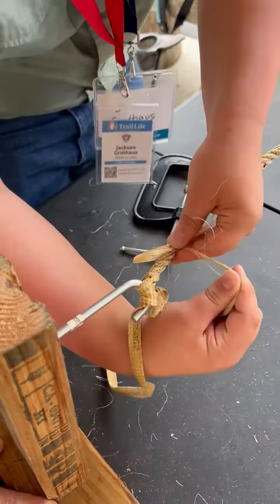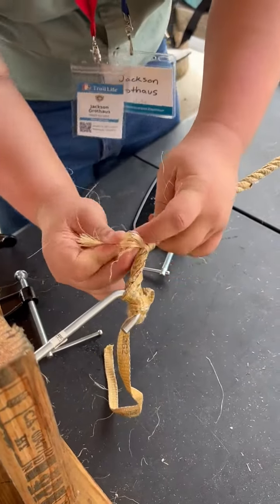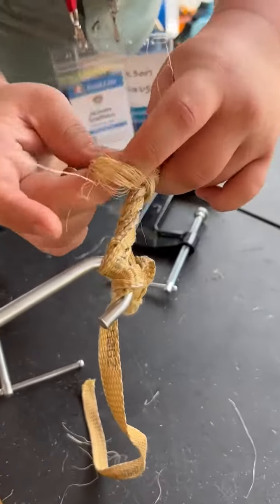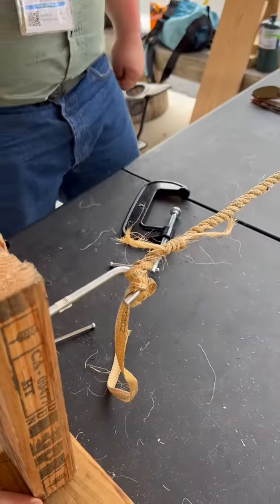Now you're going to take this end, and you're going to wrap it around and around the rope. Make it nice and tight. This way your rope won't fall apart. Now when it starts to get short, you're going to bring it around and you're going to stick it through the loop, grab that and this piece down here, and you're going to pull it. That's going to keep it nice and tight for you.